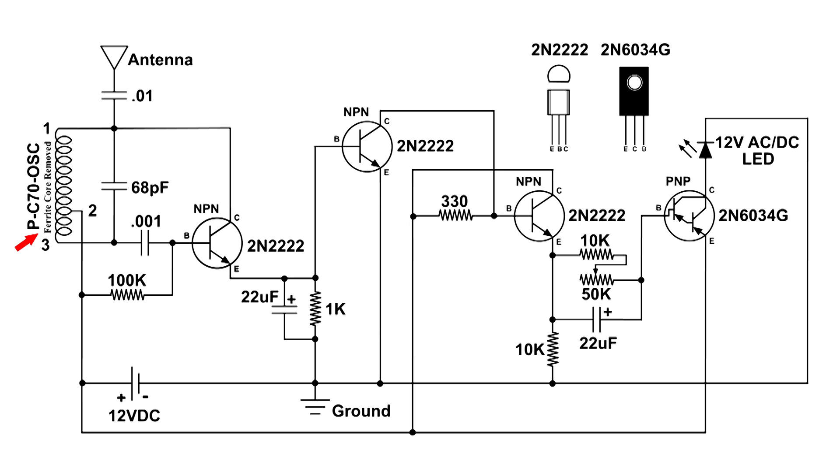The first transistor changes output as you bring your hand toward the antenna. The output at the emitter of the first transistor connects to the base of the next transistor that amplifies it. The output at the collector then connects to the base of the next NPN transistor, which also amplifies it, with the output at the emitter.